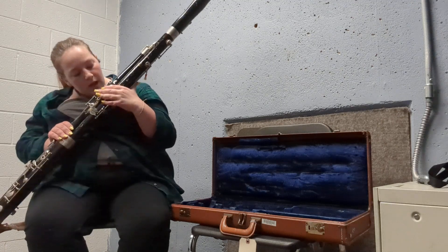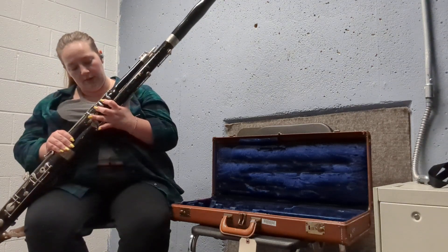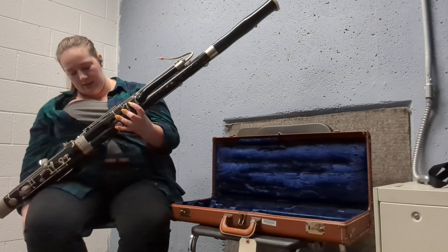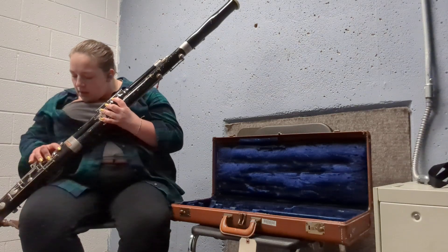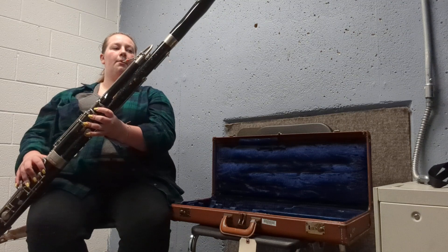For how you hold it, it's very similar to a clarinet and saxophone. It's one, two, three on these holes, your thumb in the back, and your pinky controls these keys right here. For the bottom, you're going to cover the two holes — this one covers this key, then these keys, and your thumb also holds the keys back there.